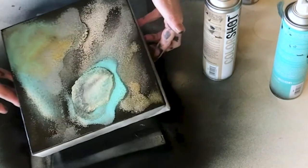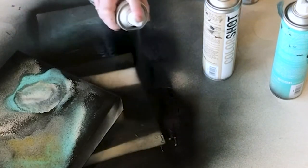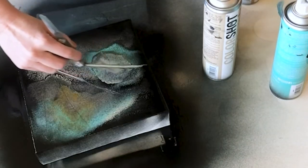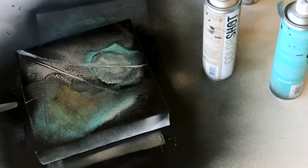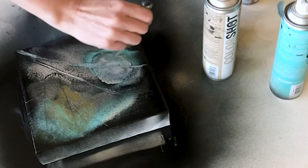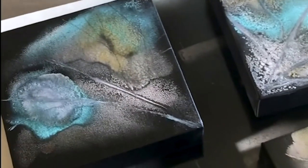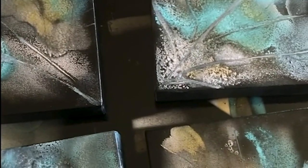I'll pick it up and see what it does — black on this one, some black on there, make some patterns. Now when you get them all done, you can figure out how you want to place them. I'm just going to play around with them and see what I like.